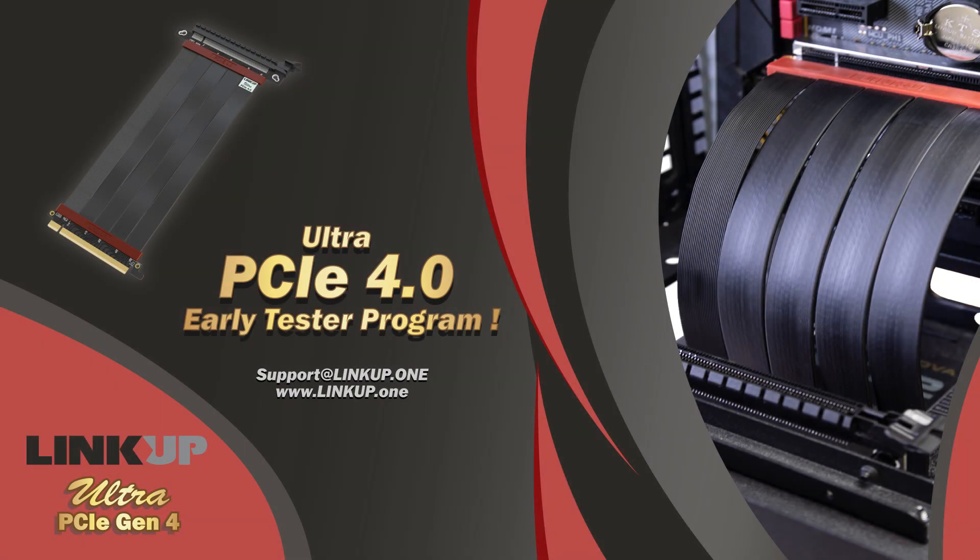We also offer a tester's program. For users who would like to participate in our tester's program, you may be able to get a free LinkUp Ultra PCIe 4.0.